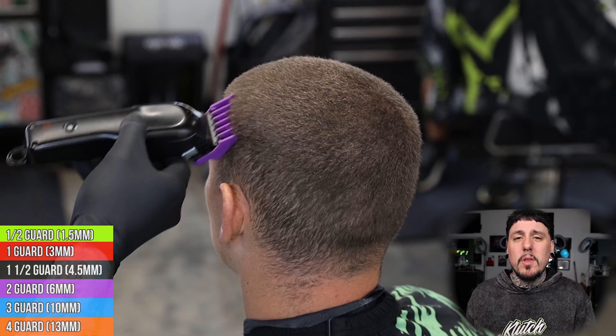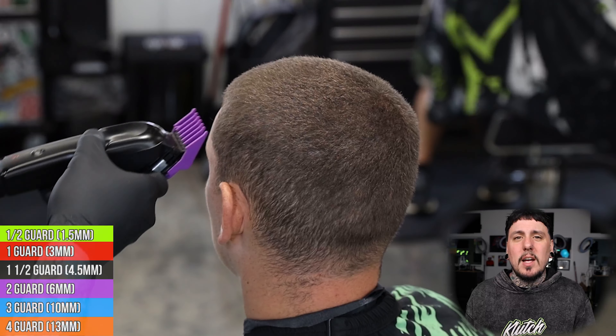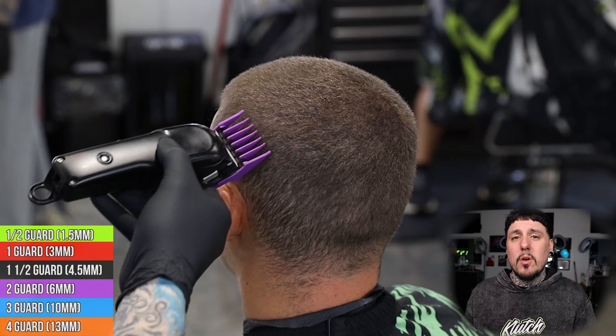The way I go about my haircuts is I like to do the top first as much as possible, and then I go ahead and set up that connection from the side to the top. In this case we're gonna come in with a number two, going right up into the three that we started with, cutting the side down to a two so we can come in and do our fade on the side.